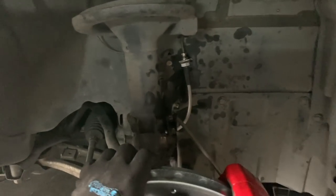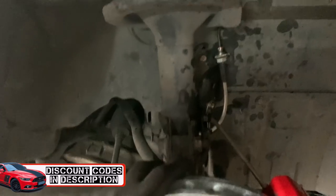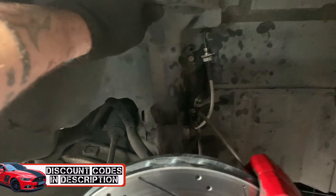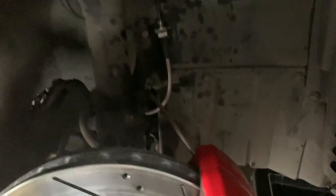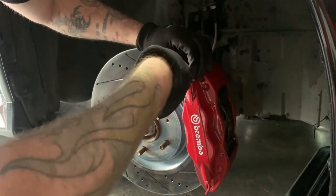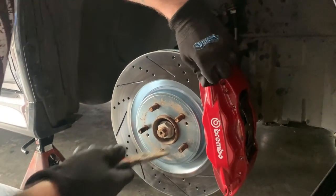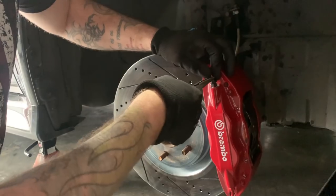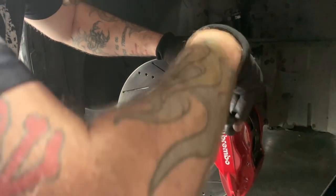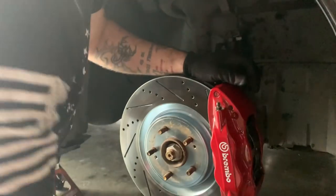So we have everything tightened up already - we did the stainless steel lines, very very simple easy job. Just kidding, a couple of issues but it's all good. So we're going to bleed some brakes. When we bleed these brakes, the inside nipple is what we're going to do first. We have our drain pan and we also have our clear tube - it's very very simple. A lot of people don't know how to do this, so that's why we're going to show you. This is the main title of the video.